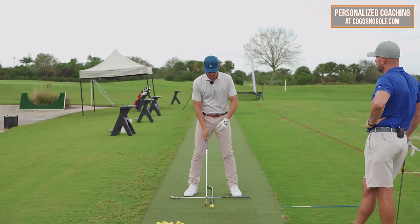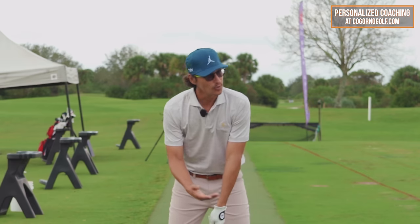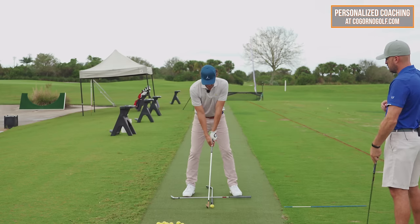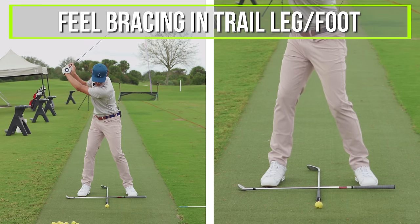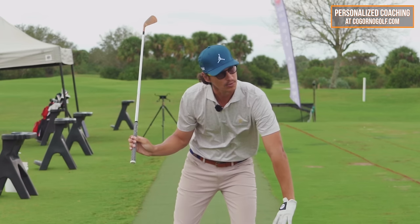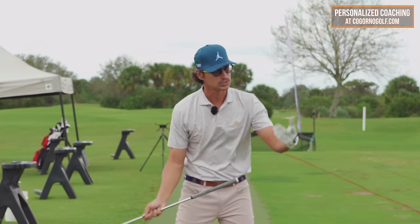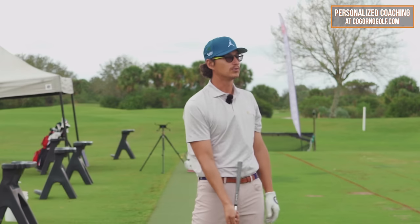That's an easy way to think about it. We get the low point out of the way early — fixing the low point issues early in the swing, which is very helpful for reducing the chaos we feel near impact. The feeling is: go up to the top, make a nice backswing turn, then feel some bracing in the right leg and right foot, moving the torso down and forward. That gets the low point control kind of out of the way. By moving the rib cage forward, it puts some force on the club, which is how we improve our low point.